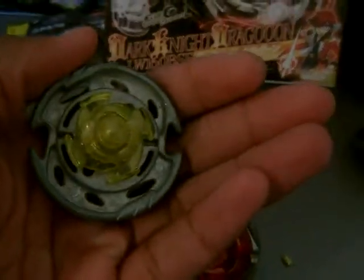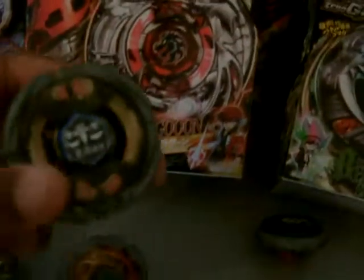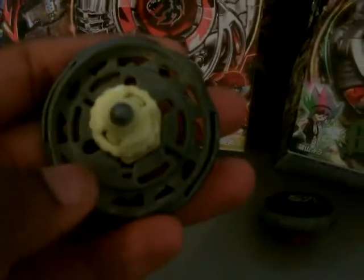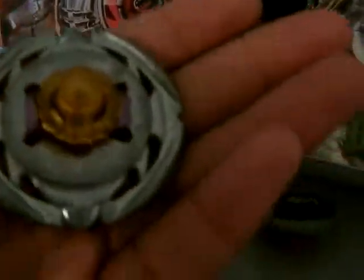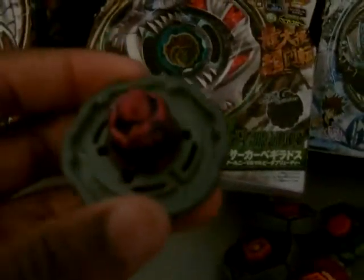Then we have Thermal Pisces T125ES. We also have kind of a custom Flame Libra T125ES, we have Burn Phoenix, Fire Blights 135MS, Earth Virgo GB145BS, and we have Flame Aquila — I think it's 100ES, not correct. Then here we have just my only Metal Fusion type, it's also customized — it's a spare card — Rockleon 145WB.